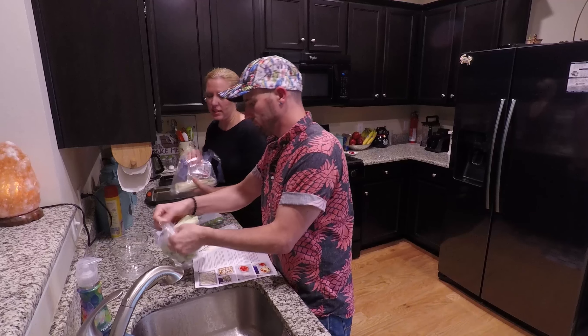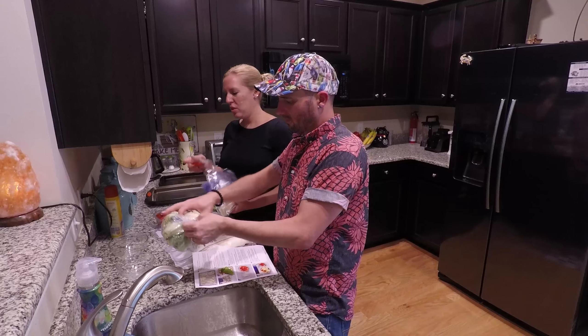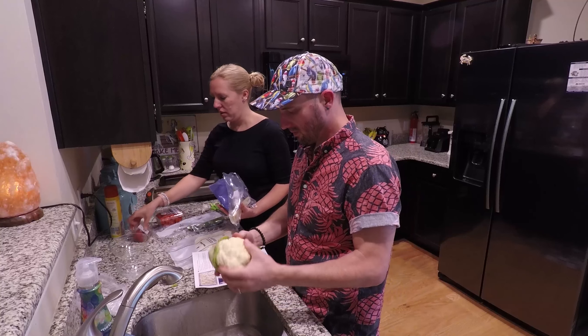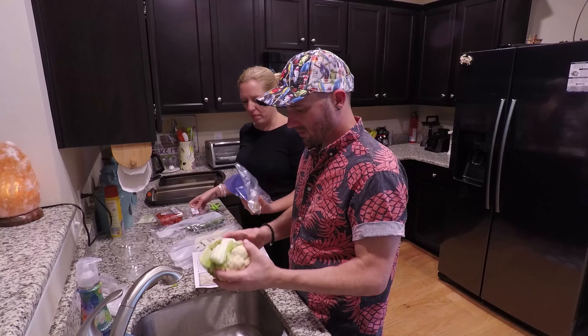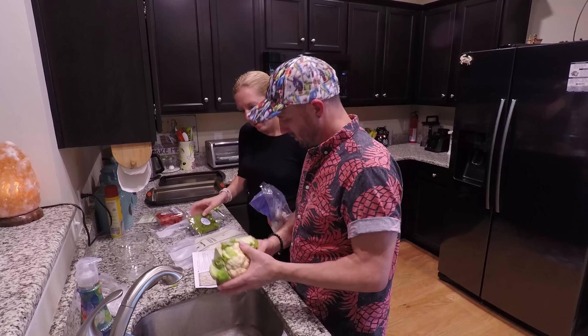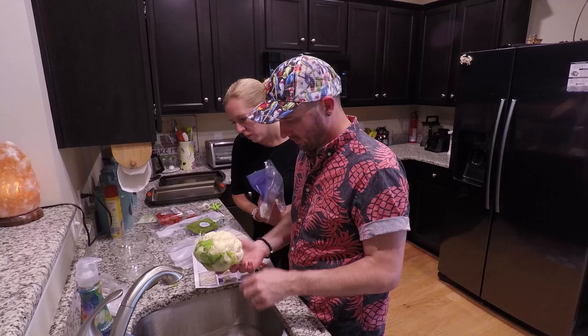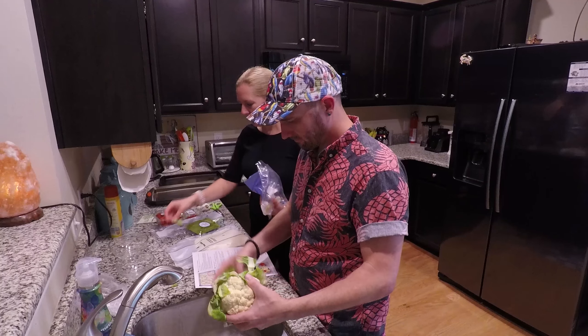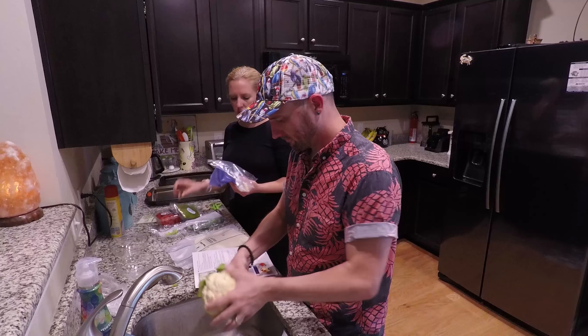We made one of these dinners last night and it kind of takes two people because there's a lot going on. It's got some almonds, some roasted red peppers. I don't think I've ever prepared cauliflower before. You just break all these things off, wash them, and discard the stem and leaves. I've got some basil pesto in here.